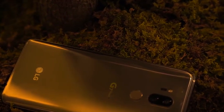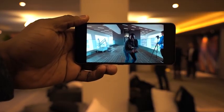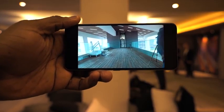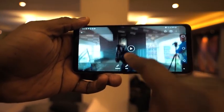The f-stop is 1.6, and one of the lenses is the wide angle lens with an f-stop of 1.9. That of course allows you to take all those lovely wide angle photos, which gives you a really nice view. And your videos — you can record them in wide angle as well, which is pretty cool.